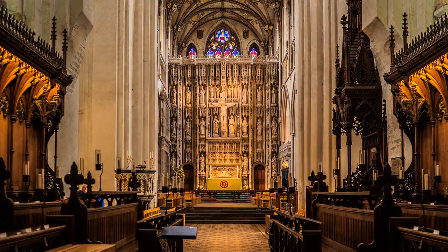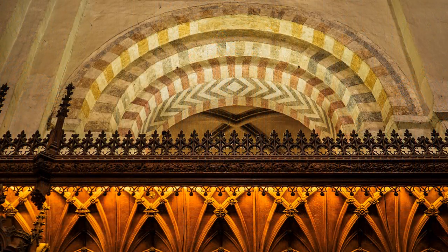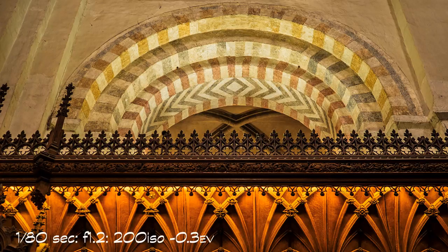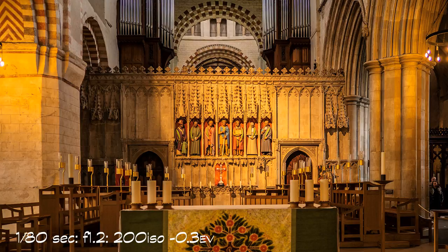I am hand holding and trusting the excellent image stabiliser in the E-M1 Mark II camera for sharp images. But, unlike the 12-100 Pro lens, there is no additional stabiliser in the lens. Hand holding a camera in low light requires a special technique concerning posture, and whilst some photographers prefer to shoot from a tripod, they are not always allowed inside churches and stately homes.